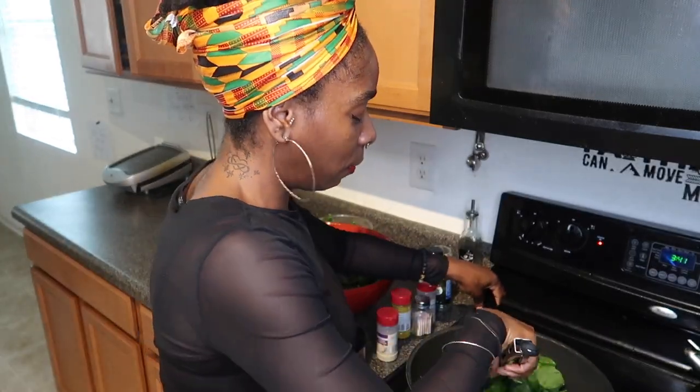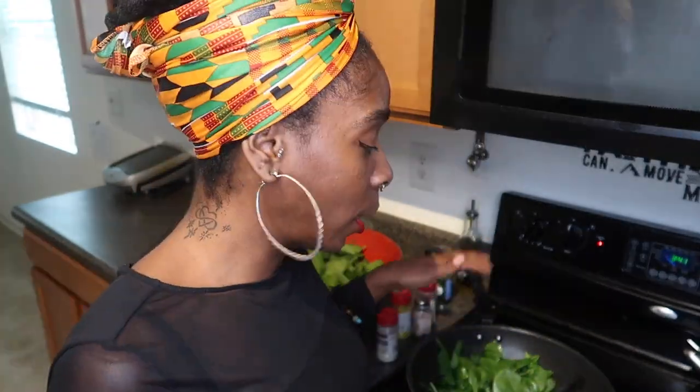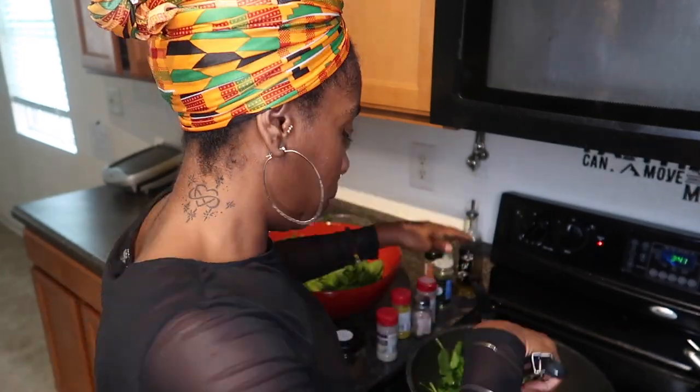Comment below how y'all cook your spinach — different ways, give me different options. Also comment below which way y'all use your sea moss gel, how y'all cook or integrate your sea moss gel in your food other than the smoothie.